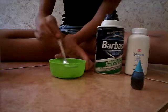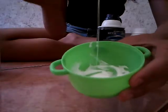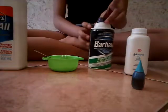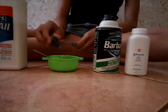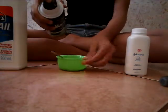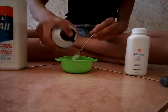Let's put a really small amount. And let's put our shaving foam. I'm going to put a lot of shaving foam. I know that it will not fit.